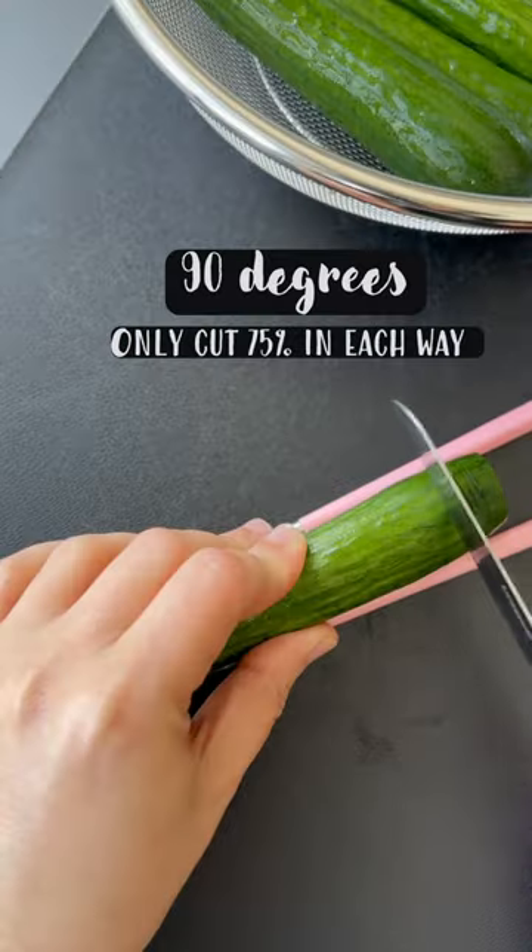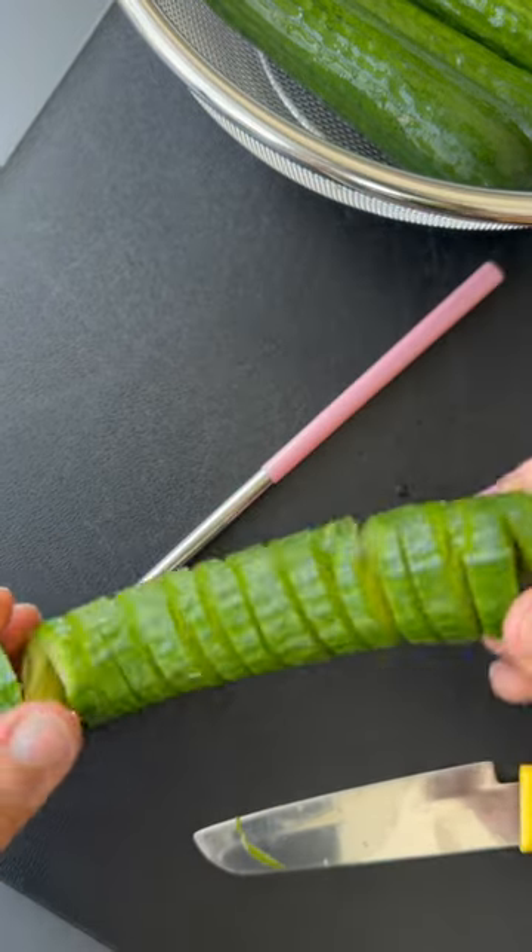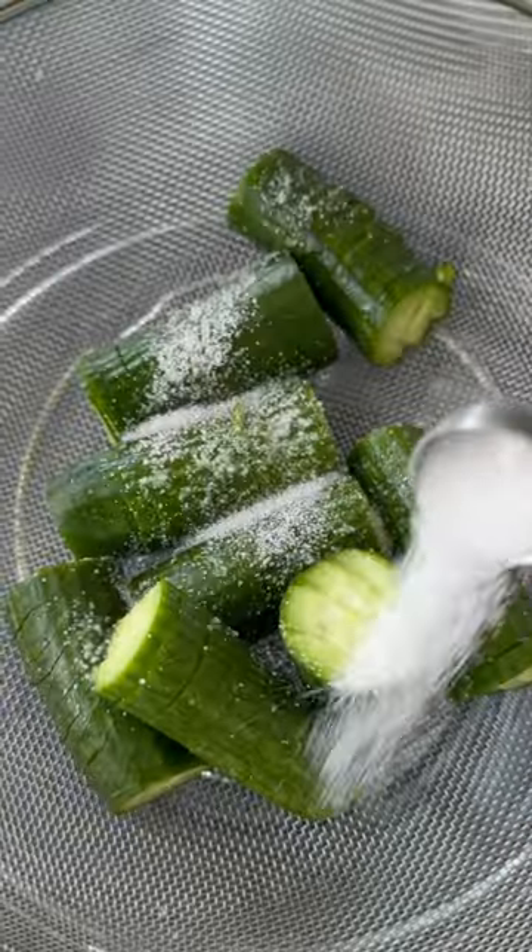This Asian-inspired cucumber salad is so fun to make. One side of the cucumber gets cut at 90 degrees, the other side at 45, and then you get these bouncy spirals. Salt them for 15 minutes, then wash.